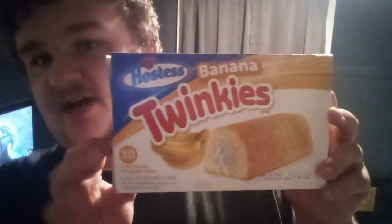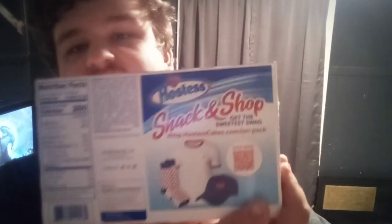As for the shelf box, it's nothing special, it's just pretty much what you'd expect. The actual Twinkie looks pretty standard; there's not a whole lot of change in the packaging. I mean, if I was in charge of designing these, I think I'd change the little hearts to be bananas or something, or have a bunch of bananas going beside it. But that's besides the point — let's get into the taste test.